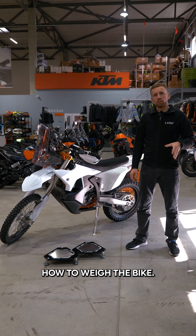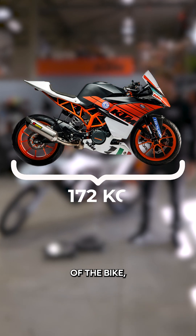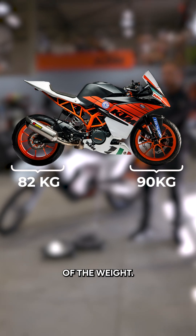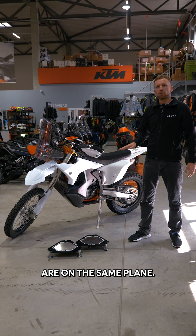There are two ways to weigh the bike. First, if you want to see the overall weight of the bike, it's enough to do just an average scales alignment. But if you want to see the distribution of the weight, it's important to do the laser alignment so the scales are on the same plane.